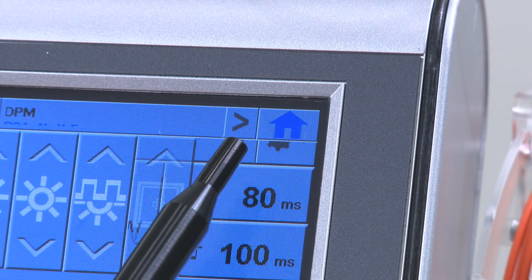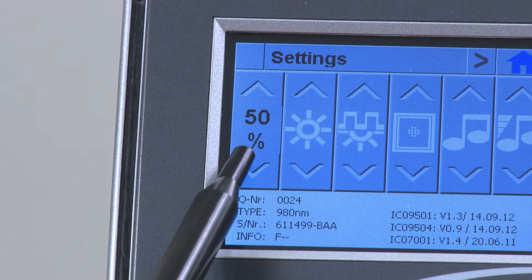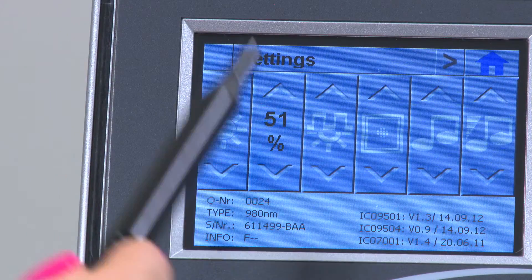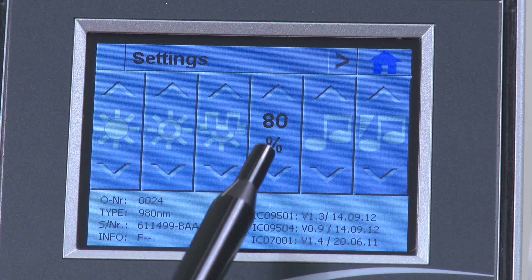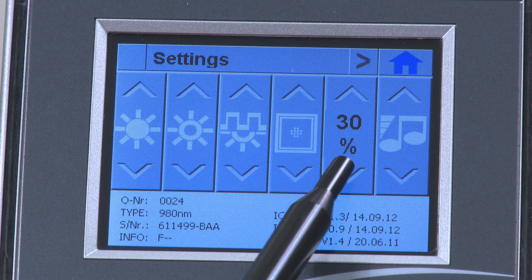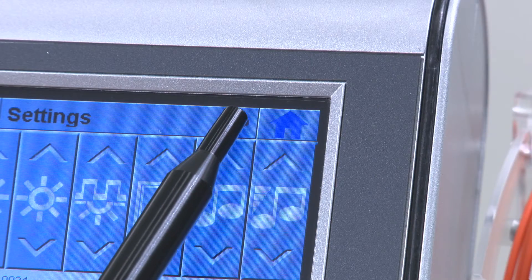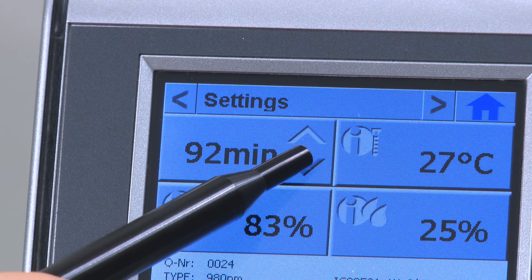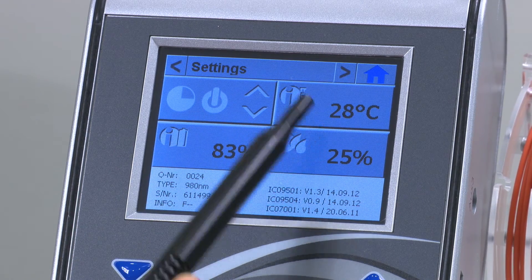To make further adjustments, you can access the settings menu. The first screen allows you to adjust many things. Tap the desired setting and use the up and down arrows. You can adjust the LCD screen brightness, the brightness of the beam spot, the blink rate of the beam spot, the brightness of the lights on the device, the pitch of the sound, and the volume of the sound. Tap the right-hand arrow to go to the next setting screen. The top left setting allows you to adjust the time before the device will shut off automatically. The other three show you the battery level, the humidity, and the temperature inside the device.